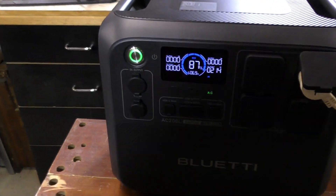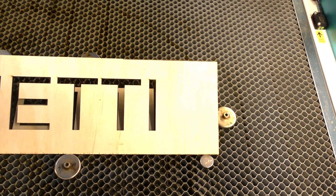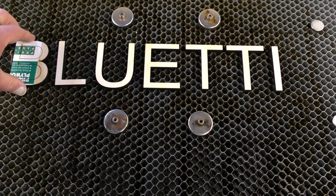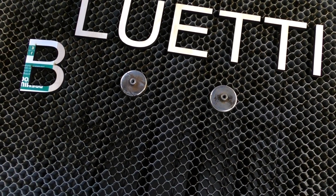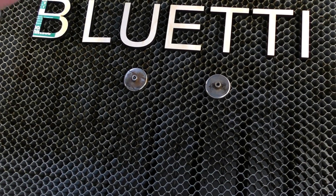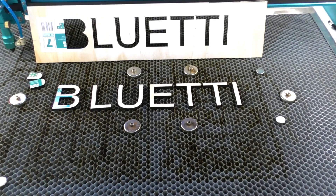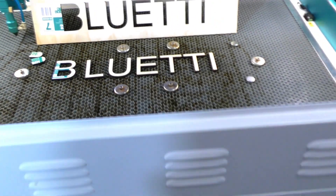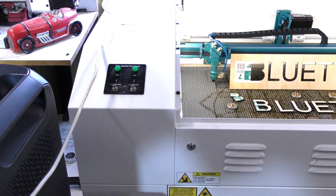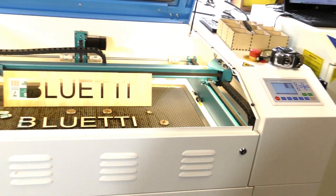Running at 215 watts isn't bad. The Bluetti is running it. Perfect cut, straight through — and this is, I think, 10mm. Not bad, pretty efficient actually — the Thunder Laser. So absolutely, definitely, the Bluetti will run my industrial laser.